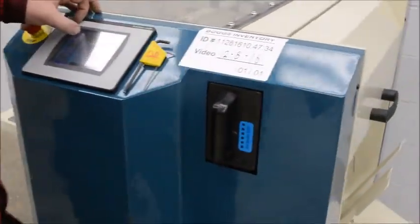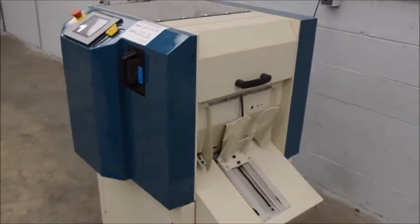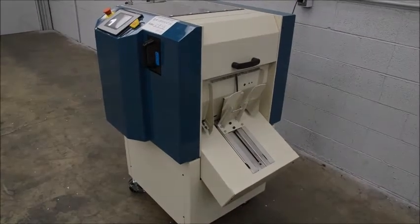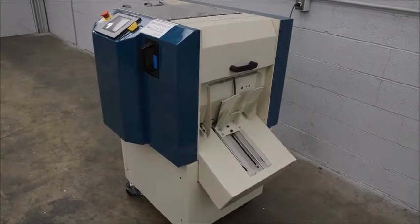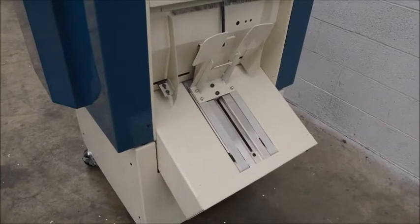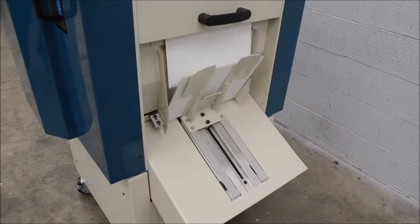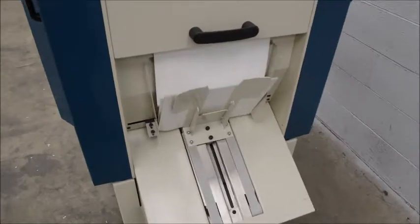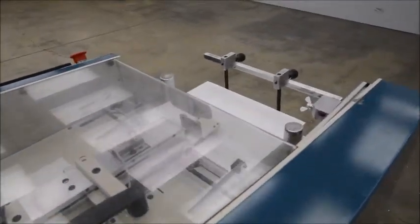We'll show you a run here. This machine can do up to 72,000 sheets an hour. Since this is heavier stock I'm running, it's actually only pulling one sheet at a time — that's on its lowest setting.